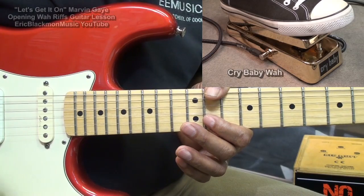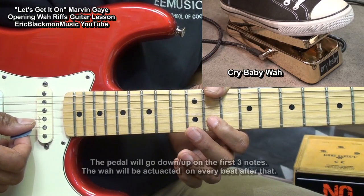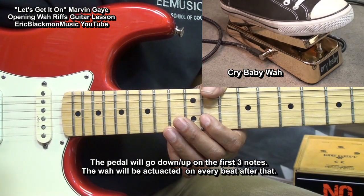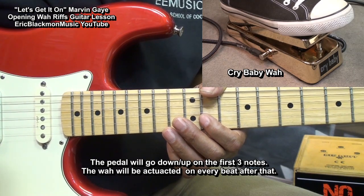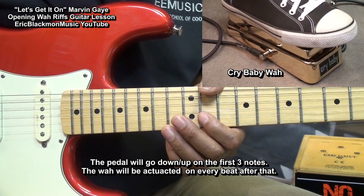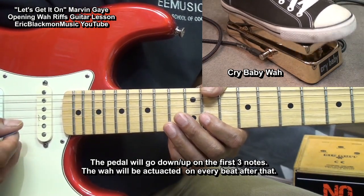For the first three notes, we'll actuate the wah for each and every note, like this. After that, we'll rock the wah in the rhythm of the song — on every beat, the wah will go down. So we'll play it this way.